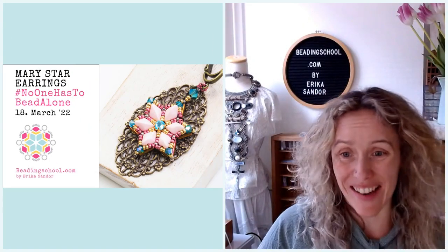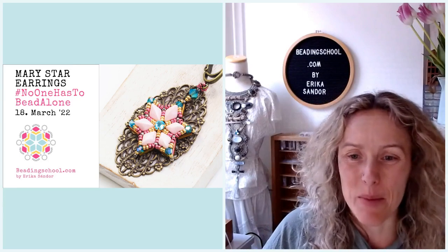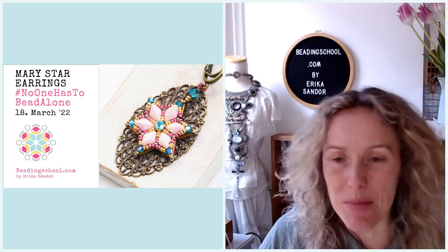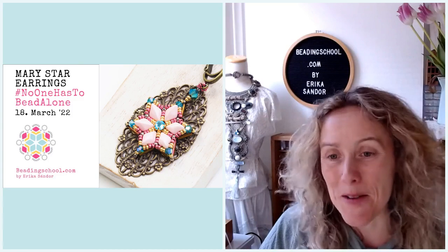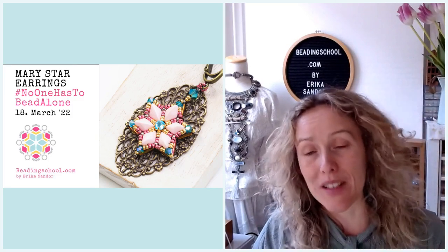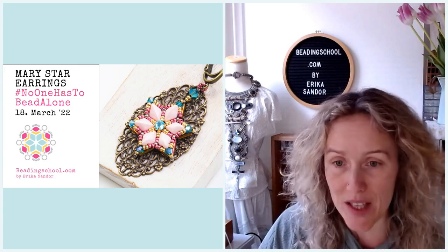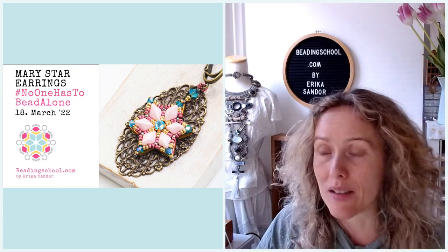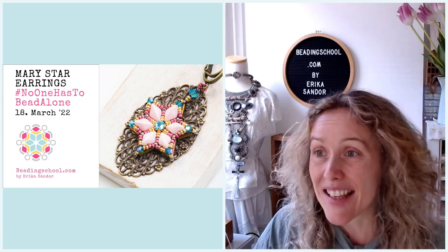Hello everyone, I am Erika of beadingschool.com and you are watching No One Has To Bead Alone, my weekly open workshop to make sure that every beader around the world has company. Let me know if you can hear me and see me. You can watch this workshop live from the Beading School Club and the Beading School Facebook page, and later we will also upload it to our YouTube channel.